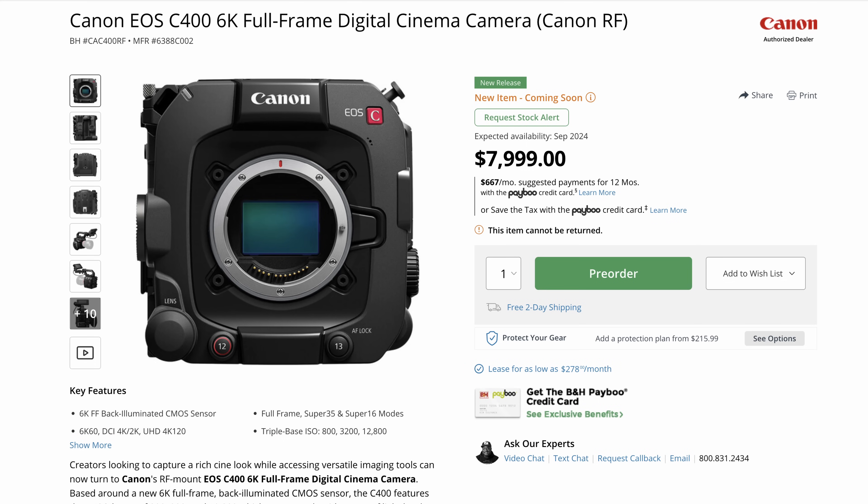Let's talk about the price, because I think that dictates a lot of the discussion here. It's going to sell for $8,000 in the United States and is available in September according to B&H. I think the price is absolutely fascinating — a lot of people were surprised it was lower than expected. I'm actually not that surprised, based on the fact that there isn't really that much new in this camera. We have the triple base ISO and a 6K full-frame sensor with an RF mount, but none of this is super groundbreaking other than the triple base ISO.